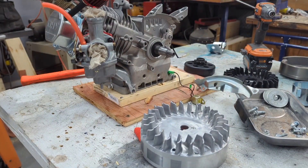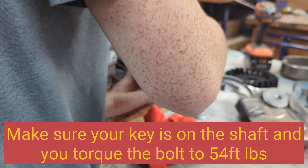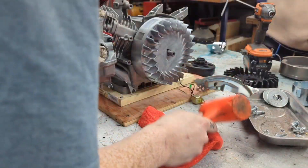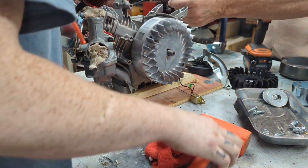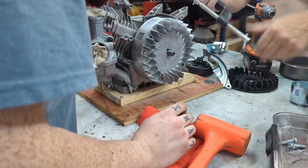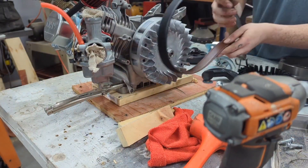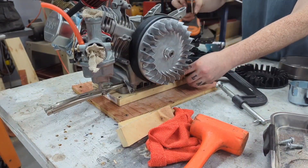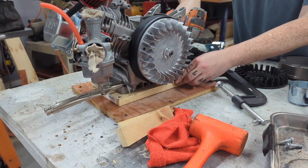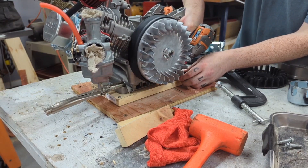The next challenge was getting the new flywheel on — but the problem wasn't that, it was holding it down while we torqued it to 50 foot-pounds. The first method was to put a belt around it, but I forgot a very vital part: the aluminum cup that allows the pull-start to engage. So I ended up having to pull it off twice and re-torque it twice.